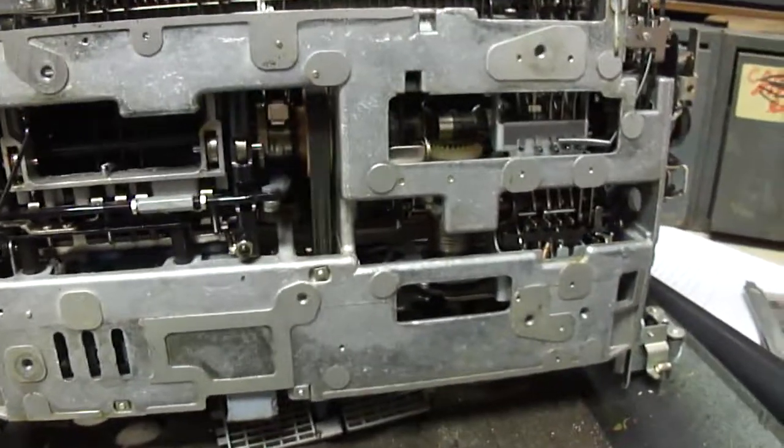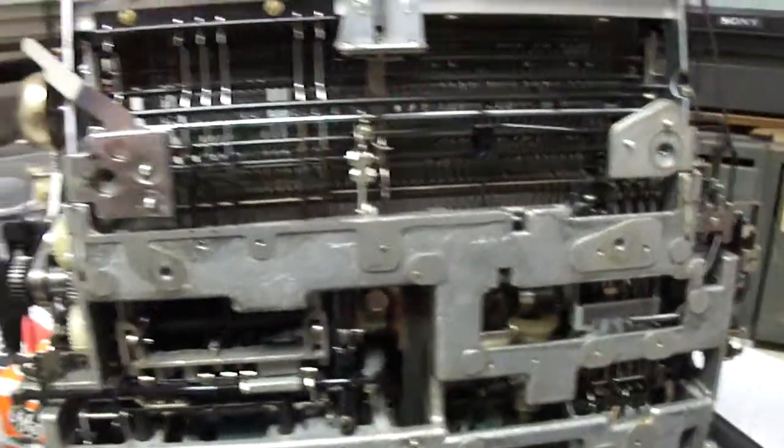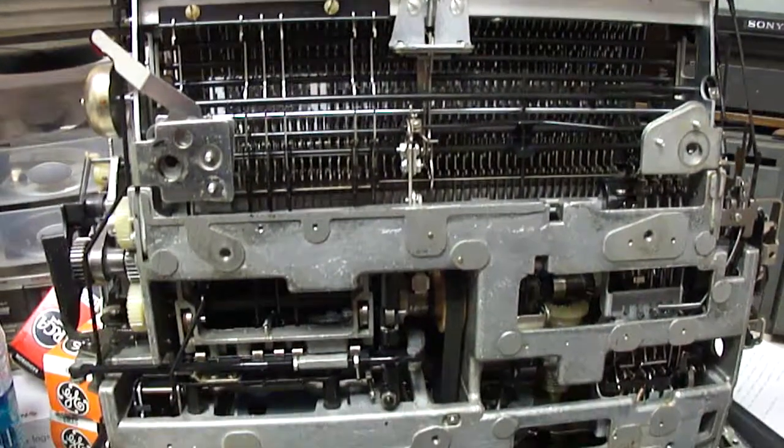This one is a real clean machine — not much old grease in it and it seems to work real well. So I'll put it back together now and give a demonstration of it working.